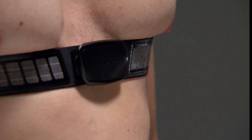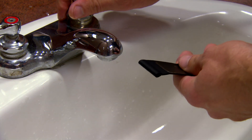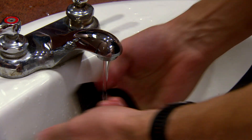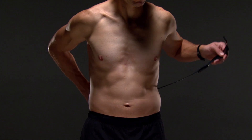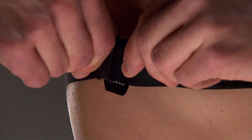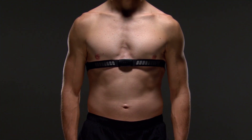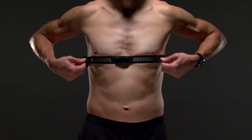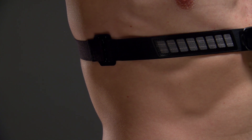Remember, you want the heart rate monitor snug enough that it won't slide down during activity. Wet the electrodes and the contact patches on the back of the strap. This helps create a strong connection between your chest and the transmitter. Then just wrap the strap around your chest and connect the strap hook to the loop. You should wear the heart rate monitor directly on your skin, just below your sternum. It should be snug enough to stay in place during activity. The hook and loop should be on your right side.